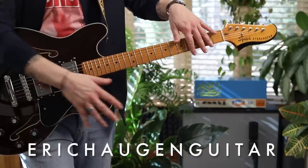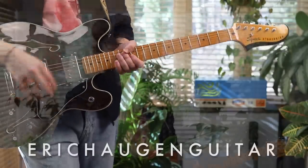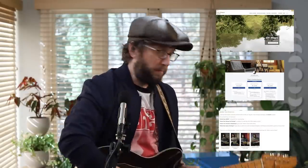Hey, I'm Eric Haugen. Check the description box below for tabs and backing tracks. On my website, you'll find information about exactly what sound tools I'm using today, how to schedule lessons with me, live streams and more on Patreon, and my courses. It's all on my website.